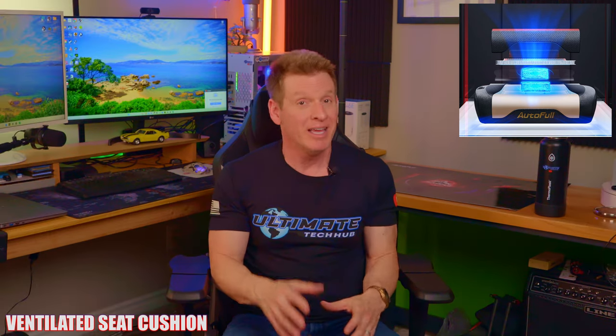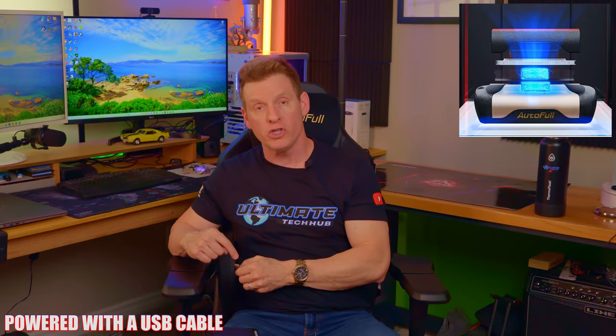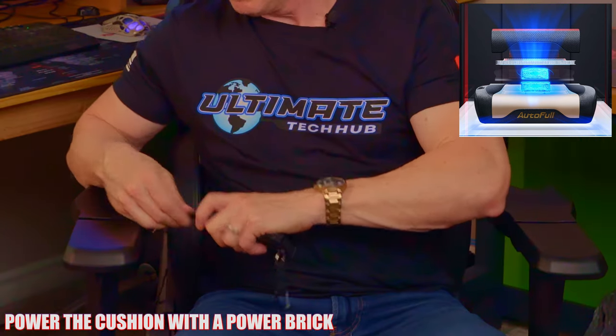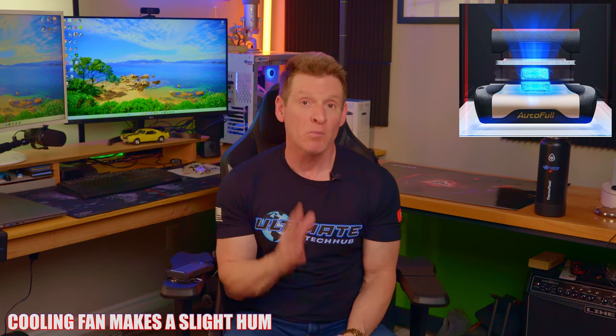The third unique feature is the ventilated seat cushion. It's not only a premium cushion but also contains a 3-speed fan for cooling and a 3-speed heater for heating. To power them, the chair includes a USB cable — the best way is to plug it into a power brick, though a USB cable extender to an outlet also works. The 3-speed fan does make a little noise. On the low setting it's a soft hum, and the heater makes no noise at all.